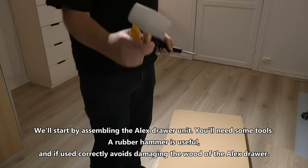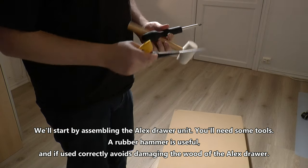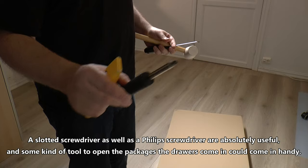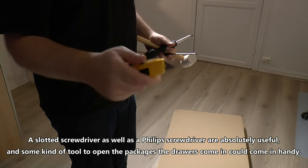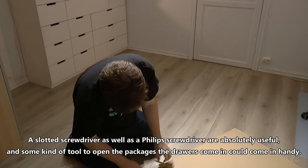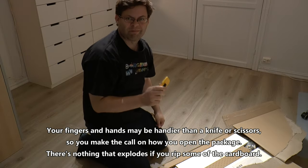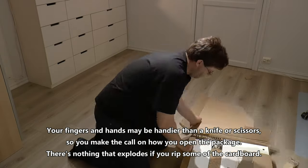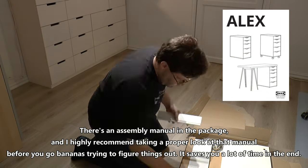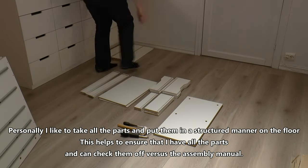We'll start by assembling the Alex drawer unit. You'll need some tools: a rubber hammer is useful and if used correctly avoids damaging the wood. A slotted screwdriver as well as a Phillips screwdriver are absolutely useful, and some kind of tool to open the package could come in handy. Your fingers and hands may be handier than a knife or scissors. There's nothing that explodes if you rip some of the cardboard. There's an assembly manual in the package and I highly recommend taking a proper look at that manual before you start. It saves you a lot of time in the end.